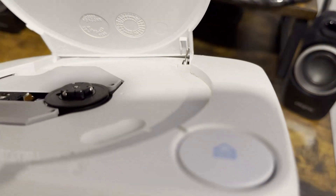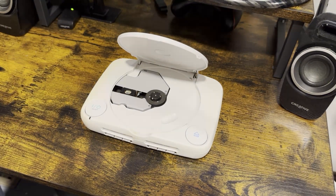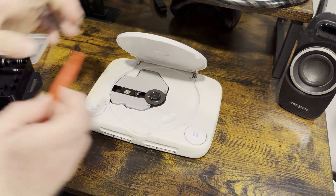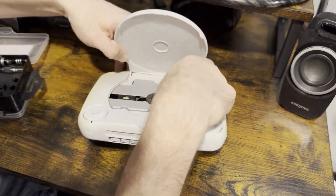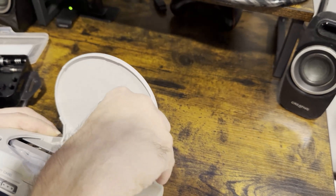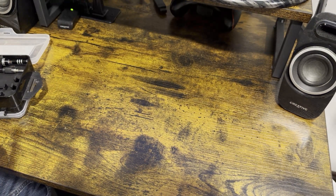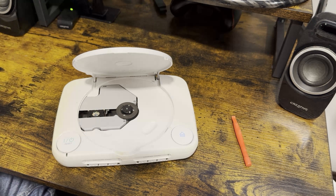See the little spring right there? It should go right in here. Let me grab my toolkit. I need something smaller, a little bit smaller.